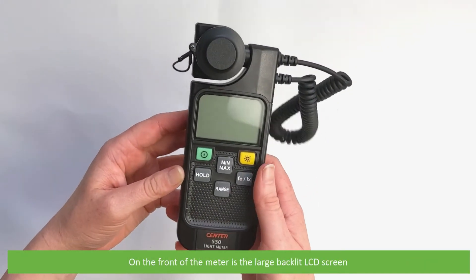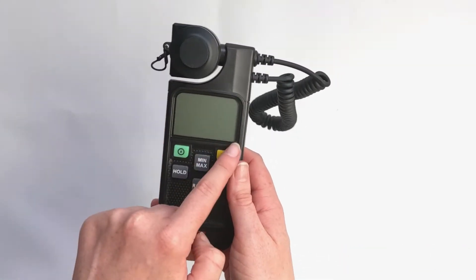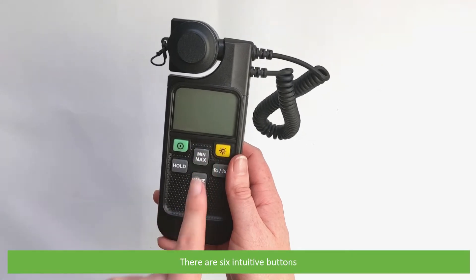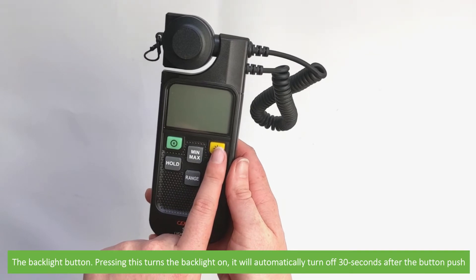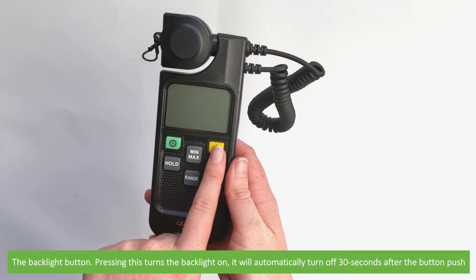On the front of the meter is the large backlit LCD screen. There are six intuitive buttons. These include the power button and the backlight button — pressing this turns the backlight on, and it will automatically turn off 30 seconds after the button push.